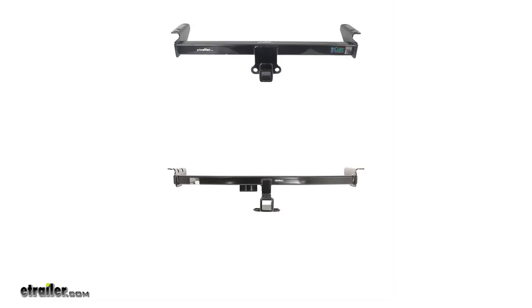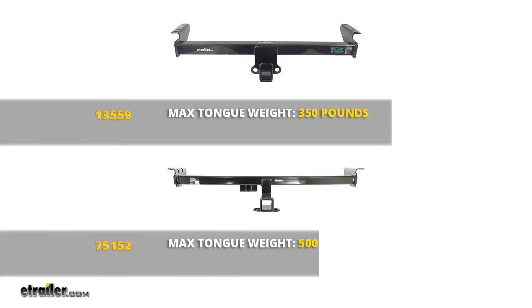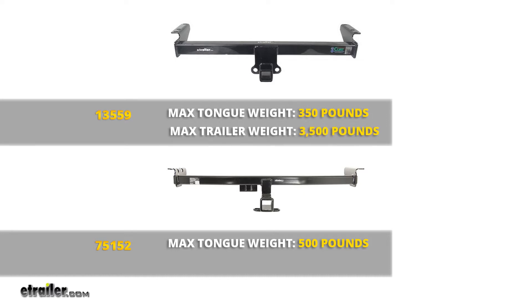As far as weight ratings, the Curt has a 350 pound tongue weight rating — that's the maximum downward force at the receiver tube opening. The Draw-Tite gives us a 500 pound tongue weight rating. The Curt offers a 3500 pound gross trailer weight rating, while the Draw-Tite is rated at 5000 pounds. Both hitches are also rated for use with weight distribution, where they share the same ratings: 500 pound tongue weight and 5000 pound gross trailer weight.